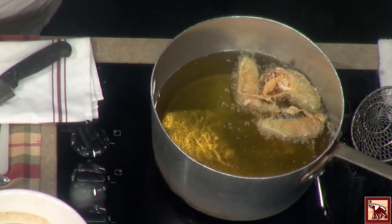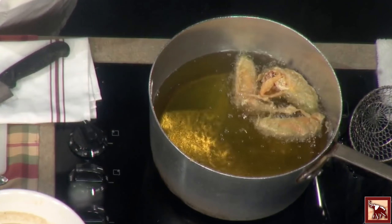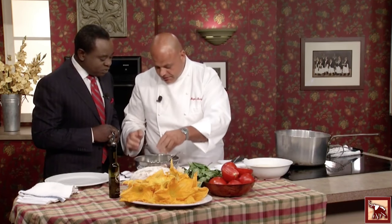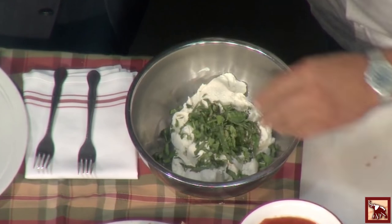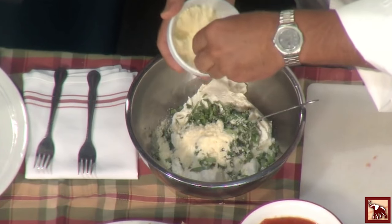Really simple. We have ricotta in a bowl, and to that we're going to add a little bit of garlic — not too much, just a little bit. Fresh. Always fresh. Fresh basil, and I like a lot of this because it really explodes in your mouth. Oh, that smells so good. Some grated Parmesan cheese.